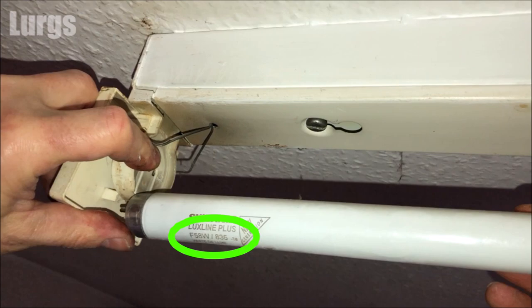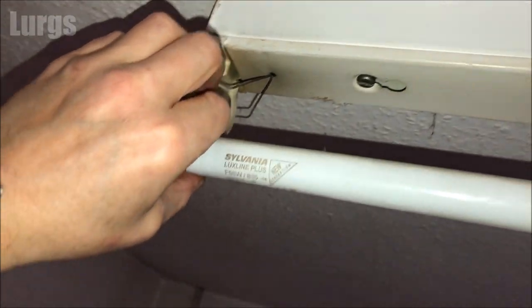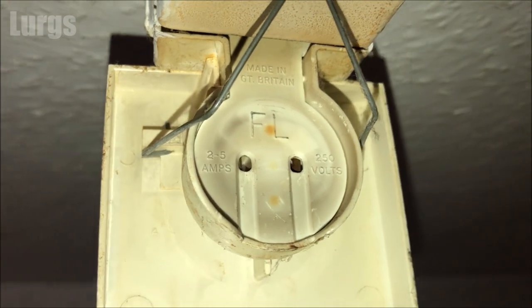If you're going to be replacing the fluorescent tube, make sure you make a note of the particular model number. This one here is a T8, so when you buy your new fluorescent tube, make sure it's the same model and the same length.